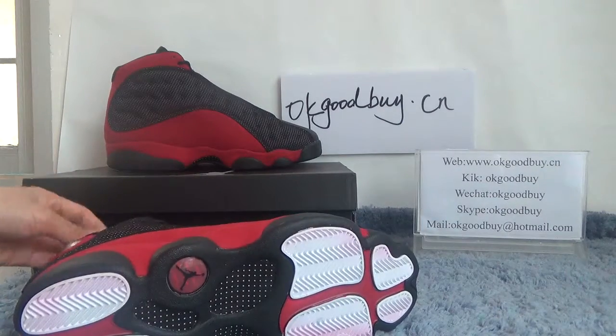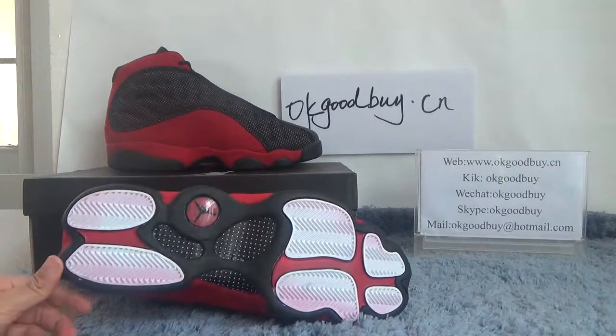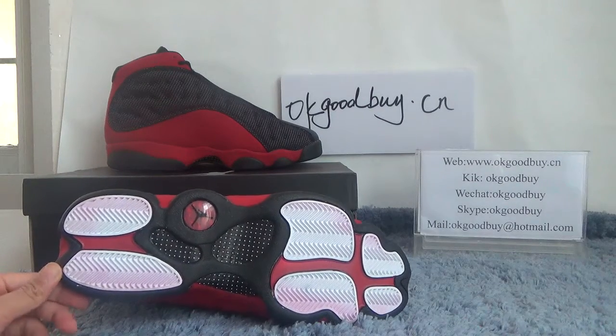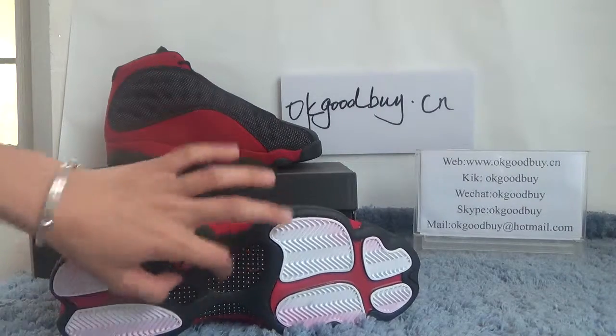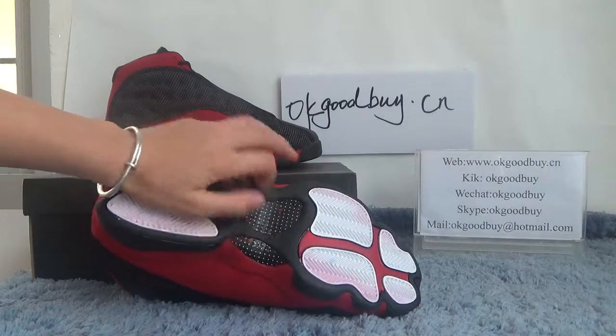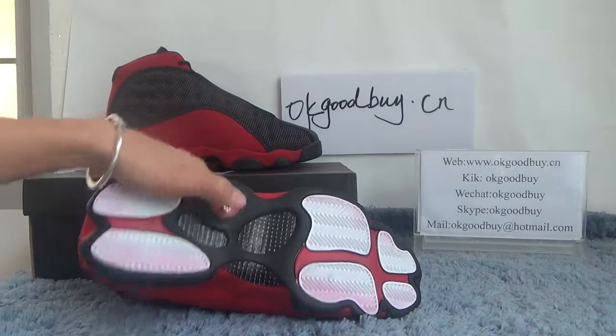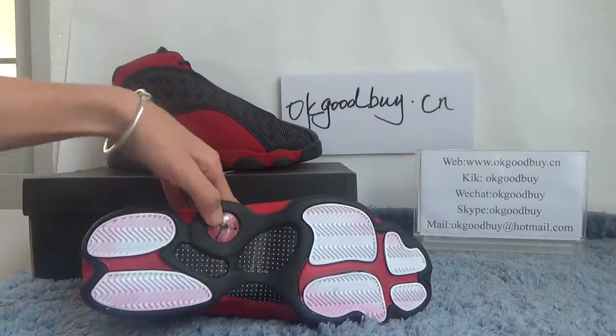Now turn to the bottom. You can see the bottom — very special design. And here all is the carbon fiber. Here we can catch the Jordan logo on the bottom.